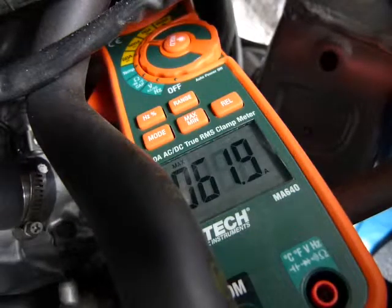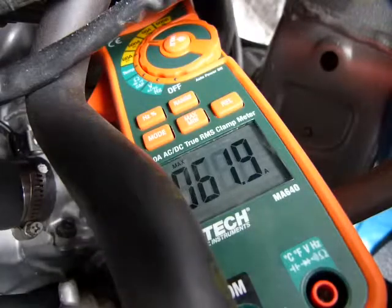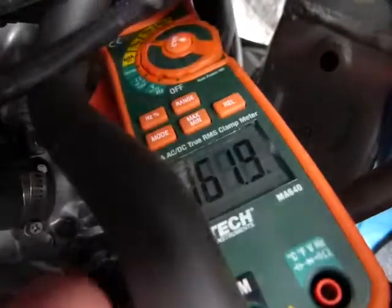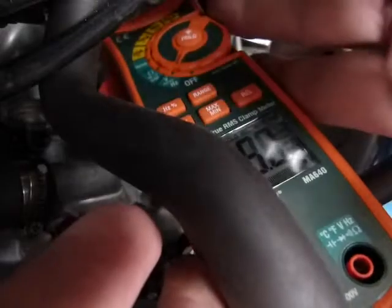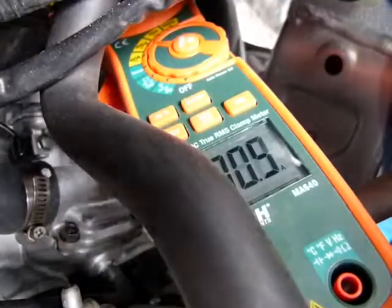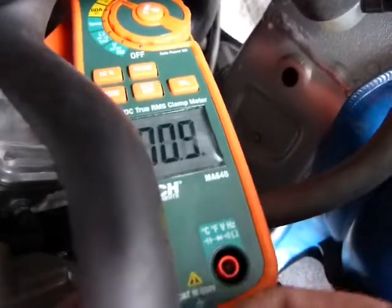I see we have 62 amps there; the previous measurement was 75. Let me just repeat this one because I didn't quite hit the starter button all at once. Set it back to 600 amps — it's a good thing I set it to 600 amps, I would have fried it going over 60 amps by any means.